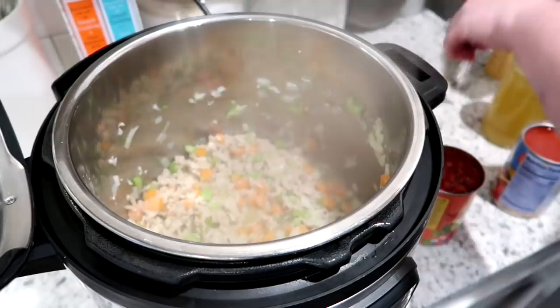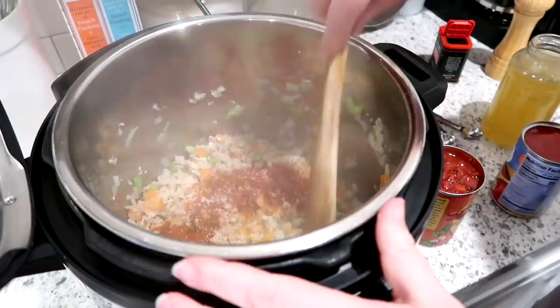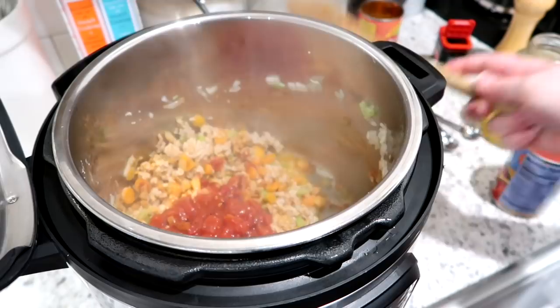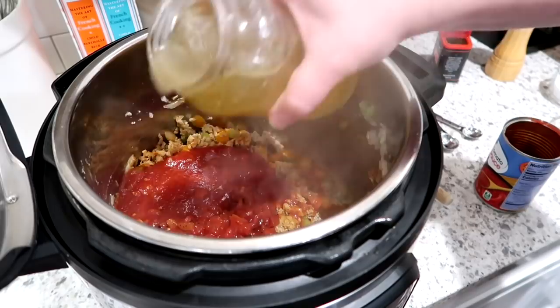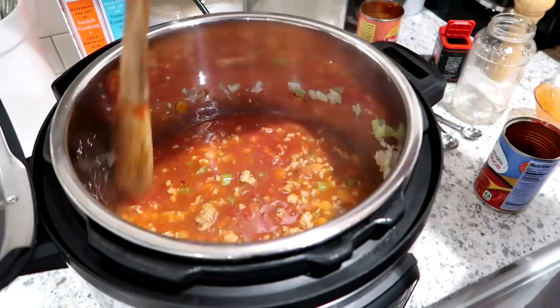Once my chicken is cooked, I'm going to add my spices and seasonings. I'm adding some smoked paprika — that's what I had on hand from Trader Joe's — and some salt. You don't want to add very much spice because you're going to add hot sauce and that will be plenty. I'm adding one can of fire roasted diced tomatoes, one can of tomato sauce, my chicken broth, and a half cup of Frank's Red Hot. Go ahead and stir this until it's well combined.